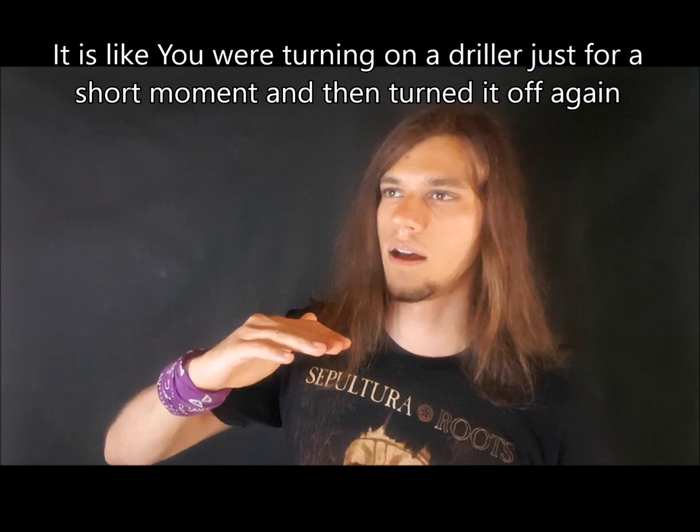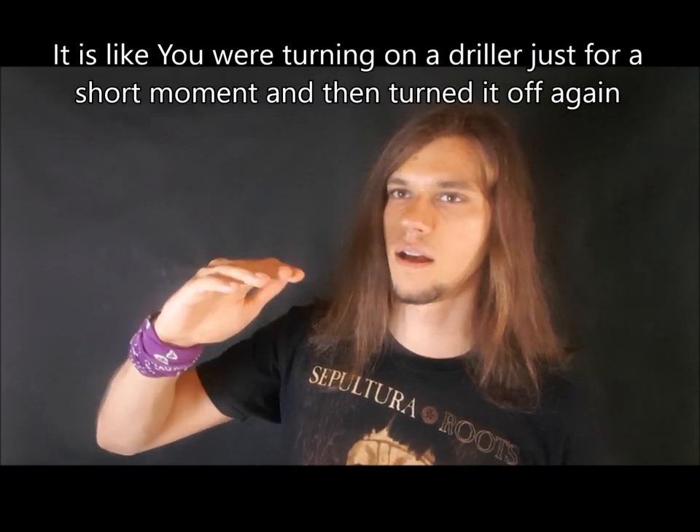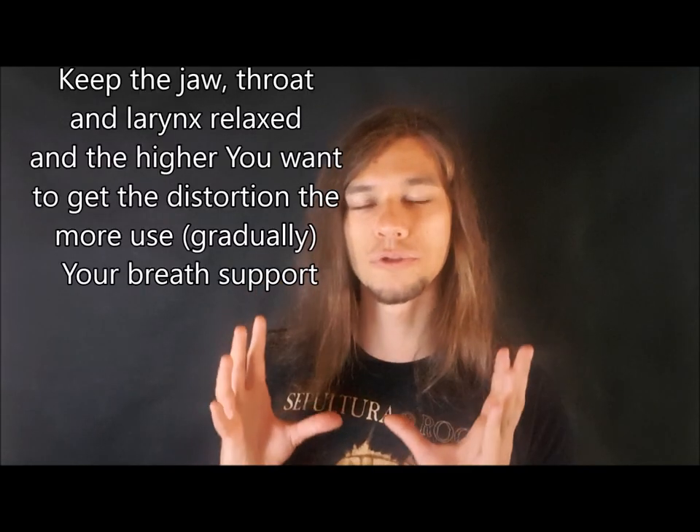The third exercise that will help you get distortion into your clean singing voice is to take vocal fry, lift it up using your breath support, and get back to its lazy form. We begin with a lazy vocal fry sound, we lift it up using our belly muscles to push it a little bit higher, and then we get back to its lazy form. Remember to keep your larynx and throat relaxed.